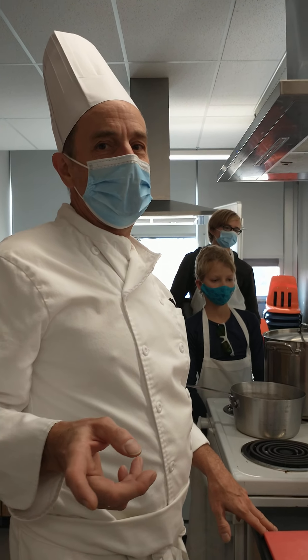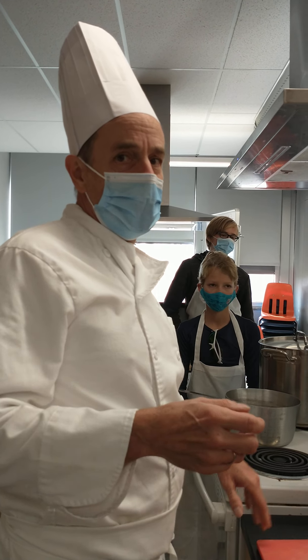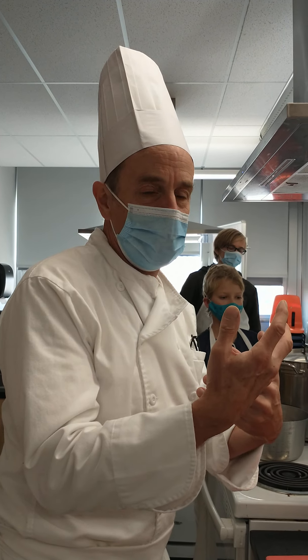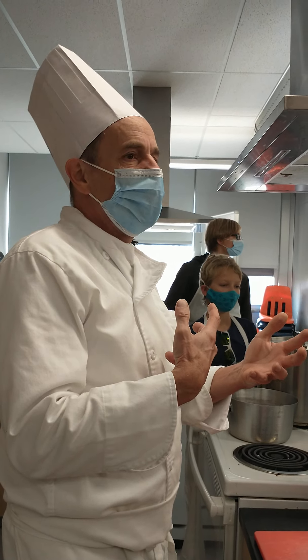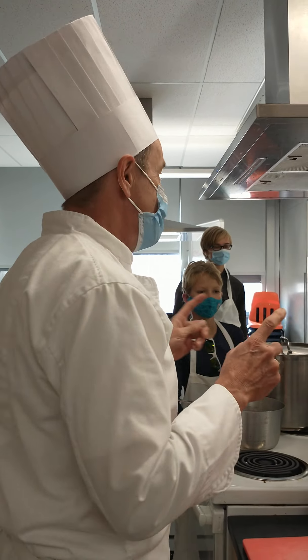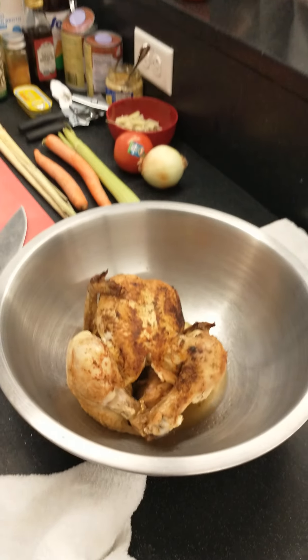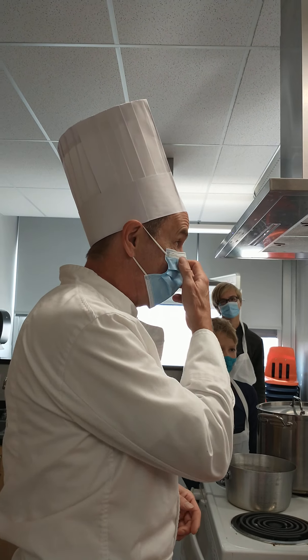Hello, Chef Shane here, and today I'm going to make a ramen noodle broth. A reminder: ramen noodle broth is a vigorously boiled broth, very unlike a French stock or French broth that is really delicately boiled. I'm going to make it using a Costco rotisserie chicken, and I'm going to make this as fast as humanly possible.